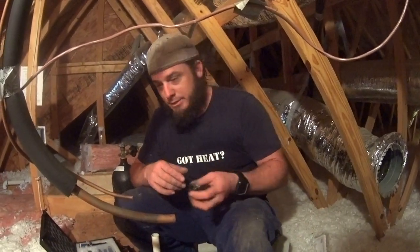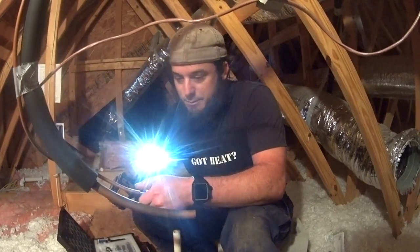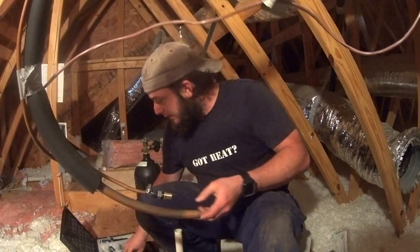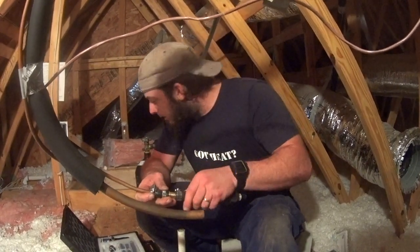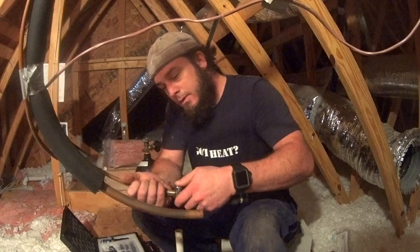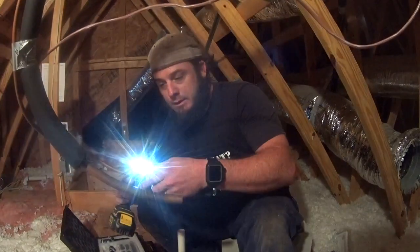All right, so we're setting up the pipe wiper for its maiden voyage into my operation here. We got the adapter for the gun, and I think that one's tightened a little much. We're running our first run on the 3/8 liquid line.